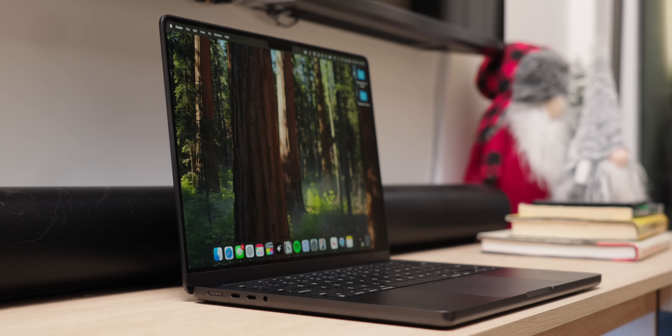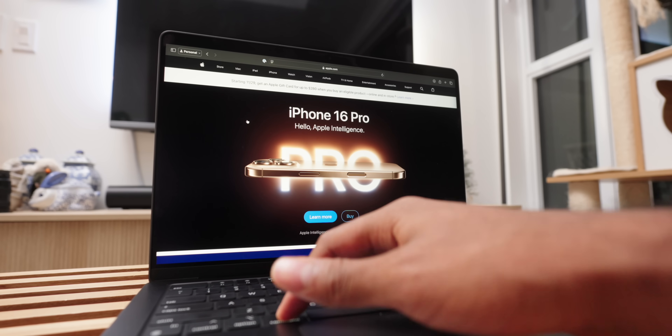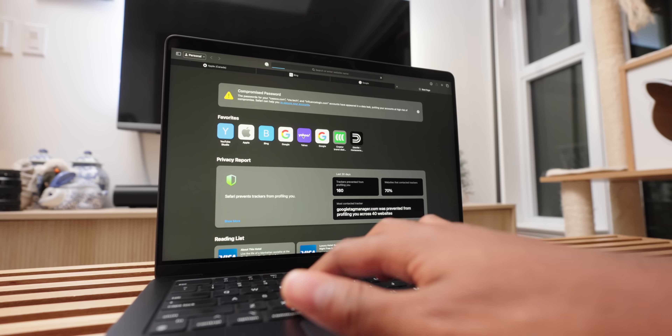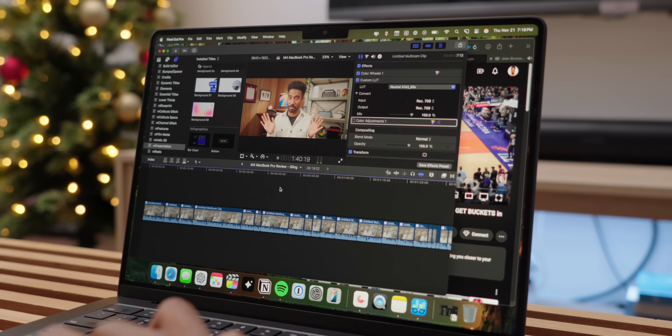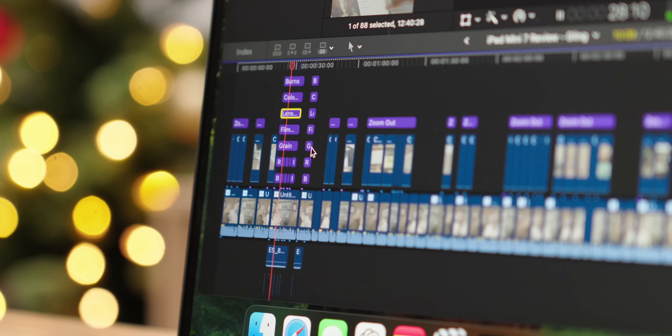My model has the M4 chip with a 10-core CPU and 10-core GPU paired with 16 gigs of RAM and 1 terabyte of SSD. Right off the bat, this setup handles day-to-day tasks with absolute ease. In Geekbench, the M4 delivers around a 66% boost in single-core and double the performance in multi-core over the M1 chip, making everything from multitasking to handling heavier apps noticeably faster. Moving to Cinebench, the M4 shows about a 47% increase in single-core and nearly 80% increase in multi-core performance over the M1, making a real difference in sustained workloads, video rendering, and 3D applications.